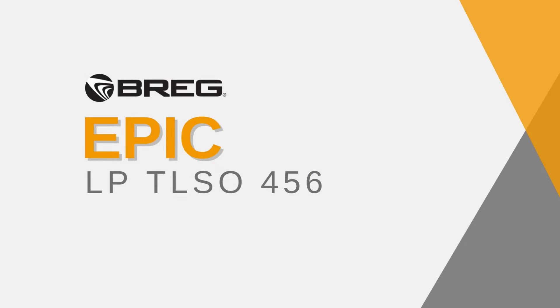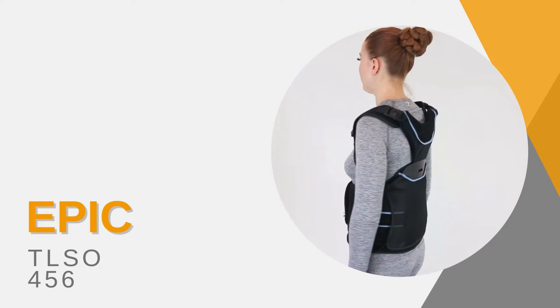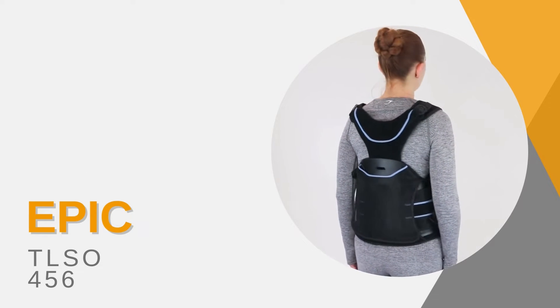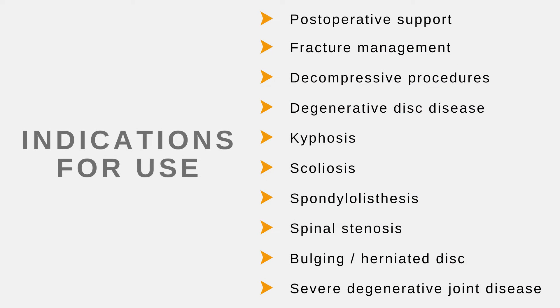Bregg EPIC TLSO 456. Indications for use: postoperative support, fracture management, decompressive procedures, degenerative disc disease, spinal stenosis, bulging herniated disc, spondylolisthesis, severe degenerative joint disease.